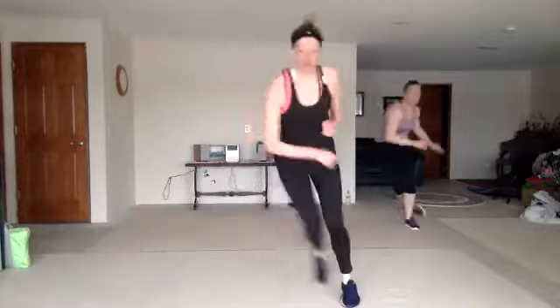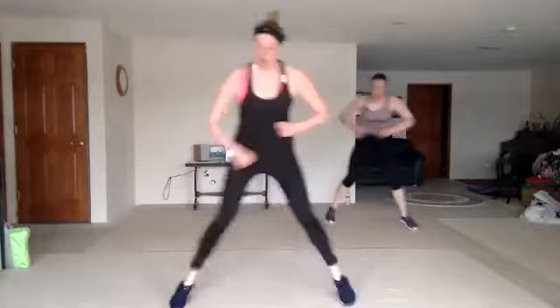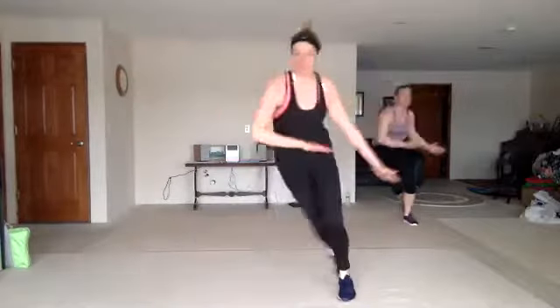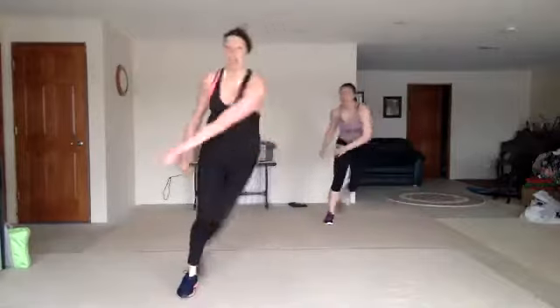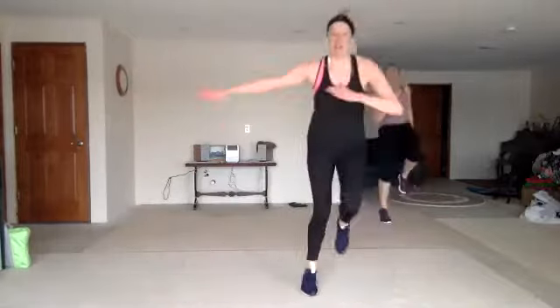Leap and wave. Low skater. Leap and wave. Skater. Double Heisman — hold, hold, single, single, double. Good.